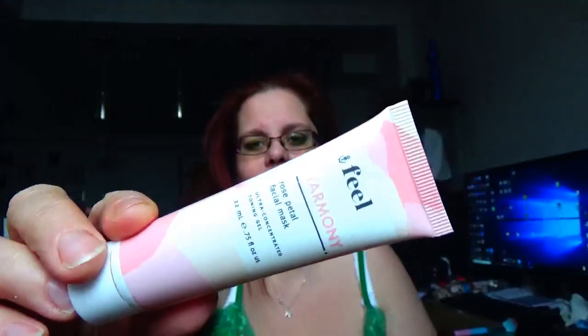Then we got the Feel Harmony rose peel facial mask. I really enjoy this, I've almost used it up. I love the smell of roses — I know a lot of people out there hate the smell of roses — but I really like it. I find it really nice on my skin and I really enjoy the feel of it after I'm done.